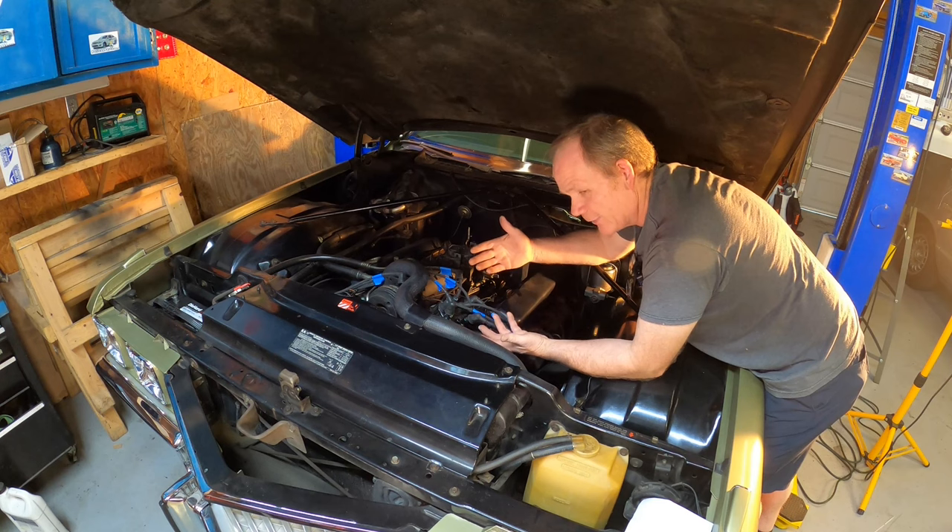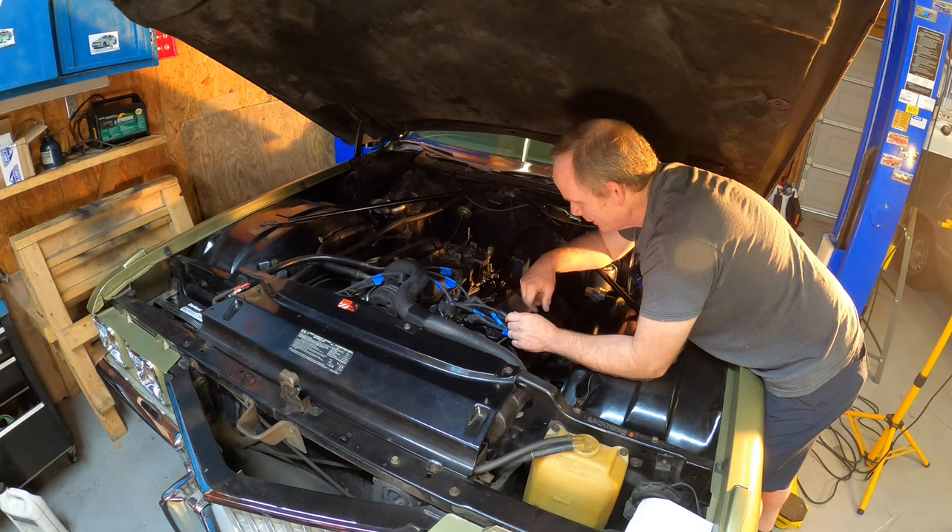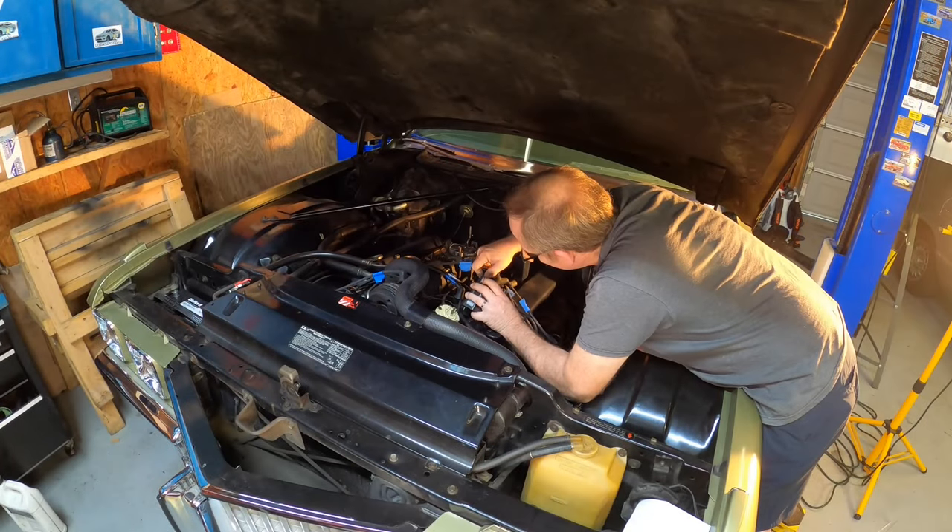Let me gingerly finagle this — I'll be back in a few minutes. Just got the cap off, just trying to be gentle. These are AC Delco made-in-USA wires, practically brand new, and I don't want to damage them.